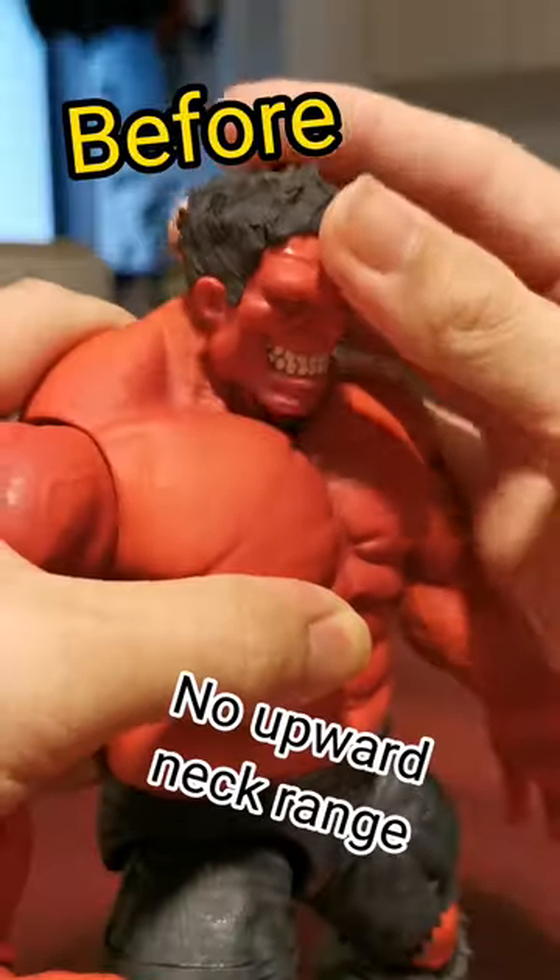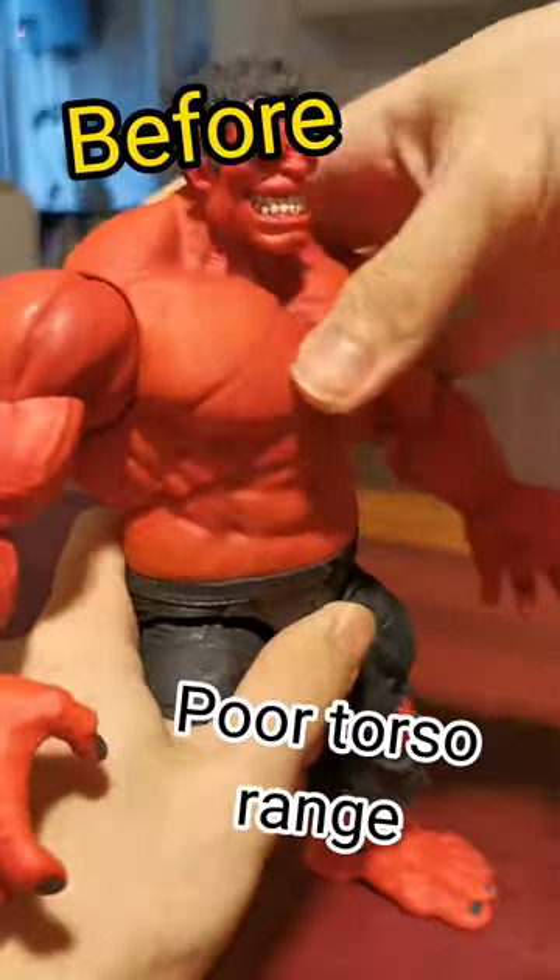Modify Marvel Select Red Hulk. No upward neck range, poor torso range.